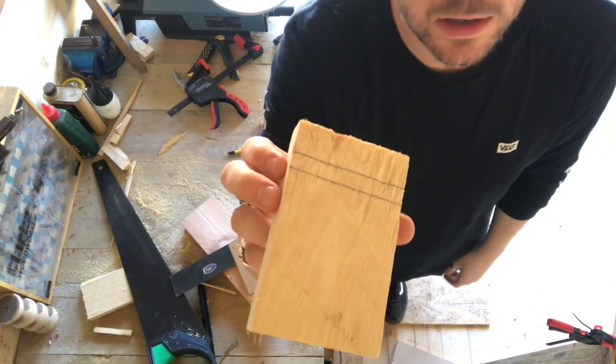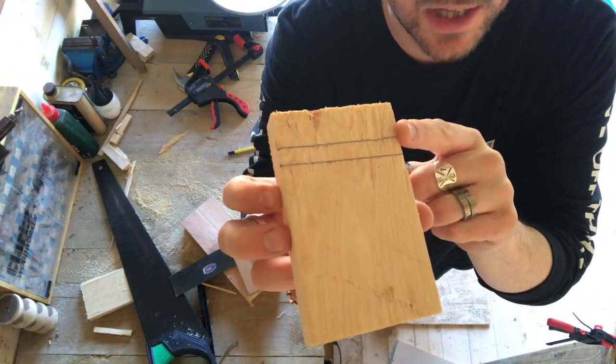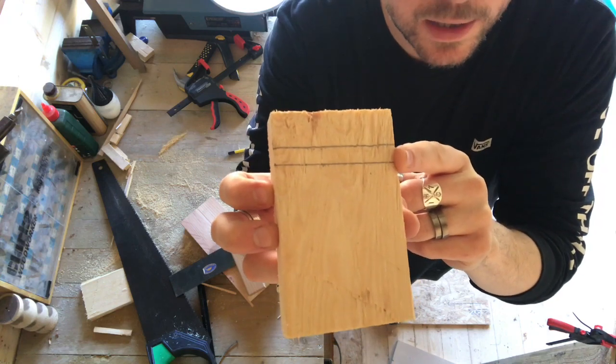So I've cut that piece nice and square-ish, and now I've marked out the channel — the width of my phone — which I'm going to cut halfway down.